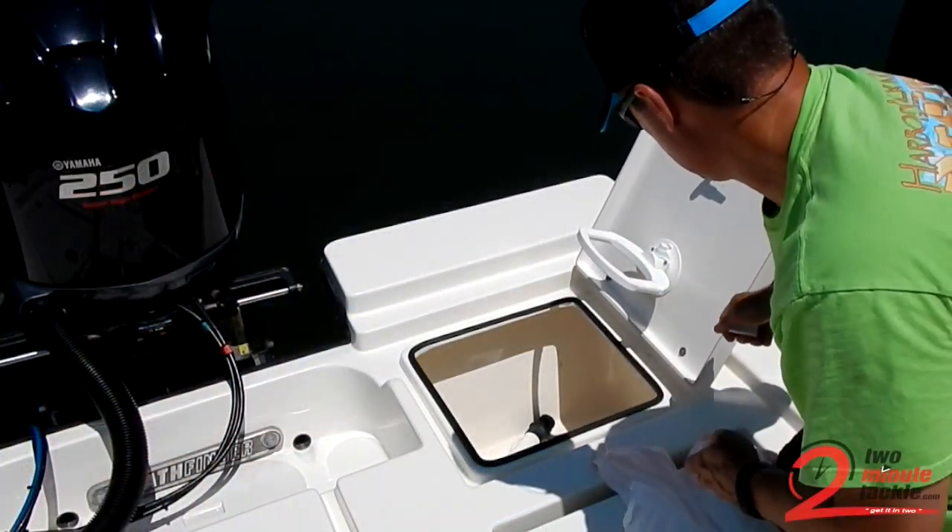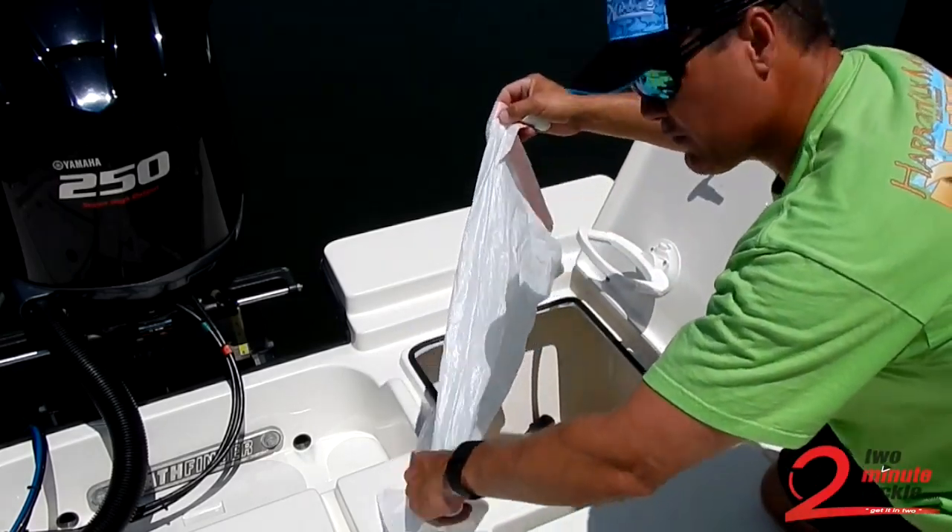So here would be another mounting option — put it up here on this. Use a larger bag.